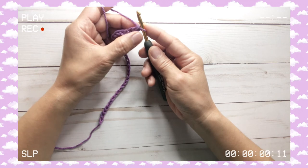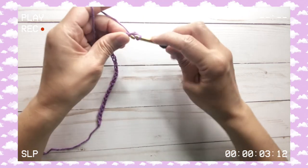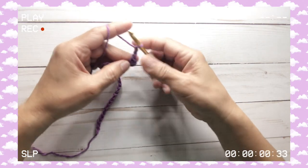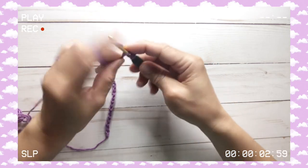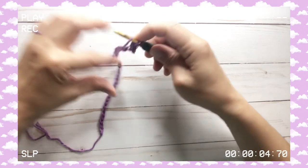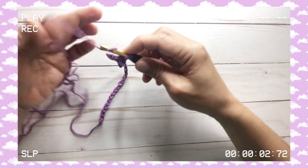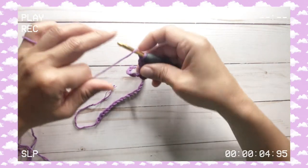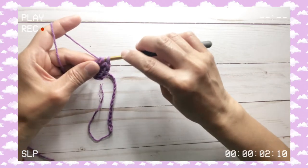So remember it works in multiples of 4, and I'm going to add 2 more to make it 34. We will start working on the 2nd chain from the hook — that's your hook, 1 and 2 — we will put a single crochet in the 2nd chain from the hook. Then chain 2, and right on the same spot we do 4 double crochets. Yarn over, double crochet, pull through 2 and pull through 2.